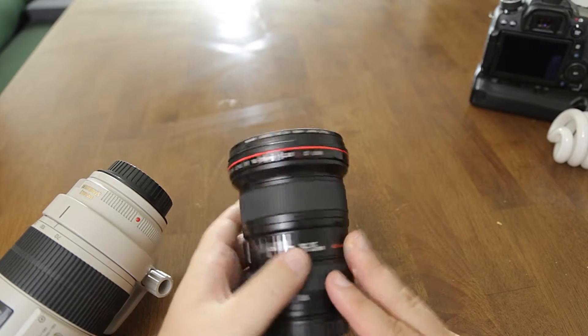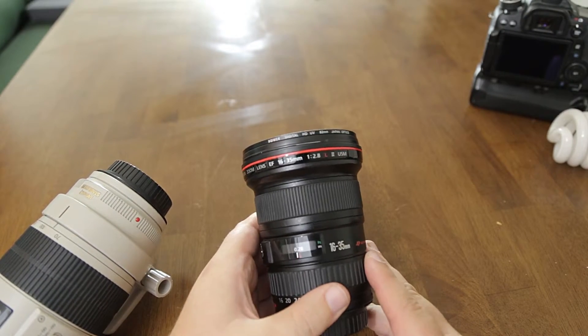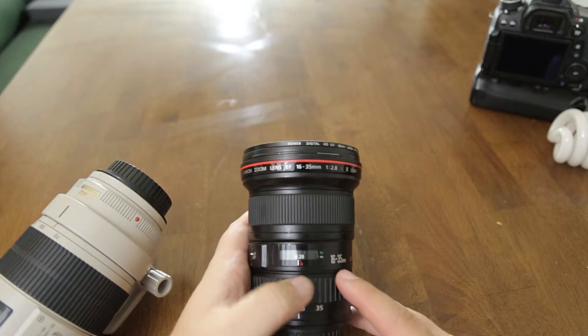I can't say enough about how great this lens was at 16mm, but like I said you don't get much usefulness out of it as you need to meet its special needs.